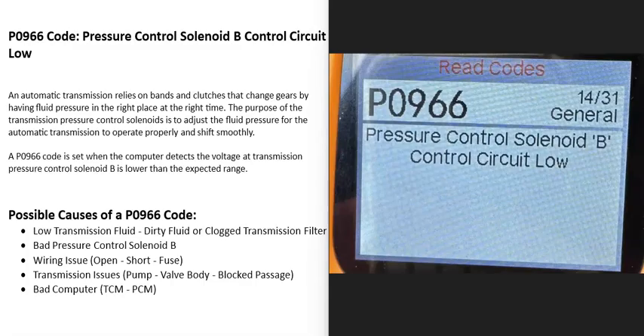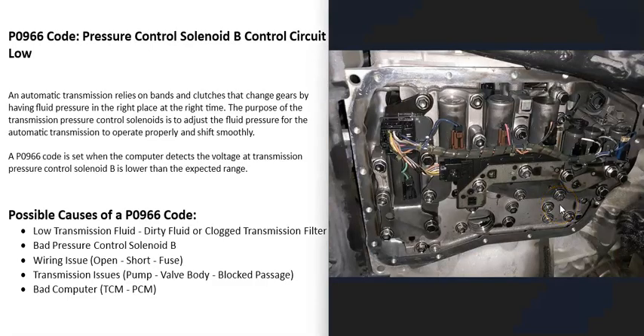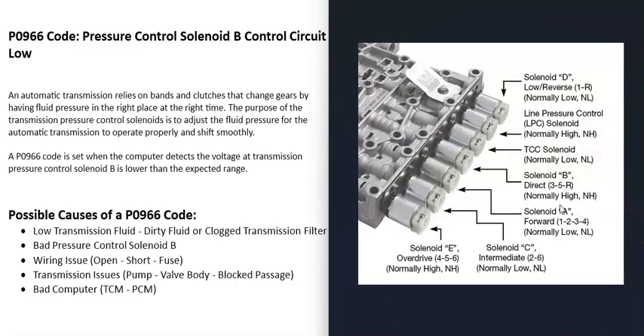Today I'm talking about a P0966 code — what it is and how you go about fixing it. A P0966 code is a pressure control solenoid B control circuit low. Transmissions have a lot of solenoids built into them, including multiple shift solenoids and pressure control solenoids. When you get this P0966 code, the computer is seeing a problem with the pressure control solenoid B, and it needs to be troubleshot to find out why.